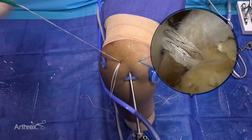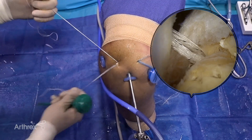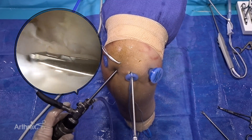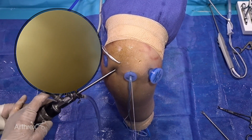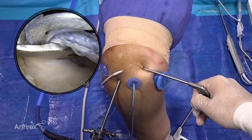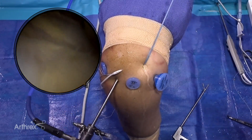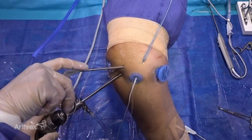All sutures from the anterior medial anchor are gathered and pulled through the lateral portal. Using a scorpion suture passer, a fiber link is passed through the rotator cuff corresponding to the anchor location. The sutures are then shuttled en masse using the fiber link. This is repeated for the posterior sutures.